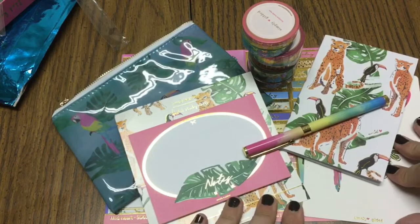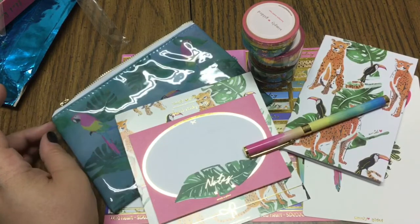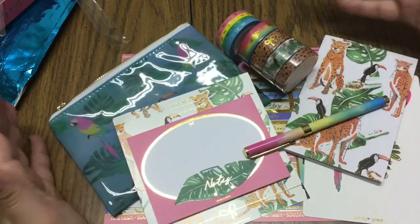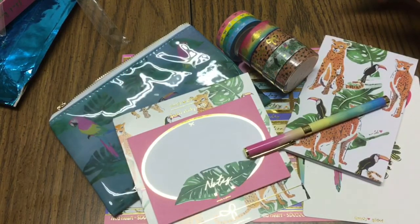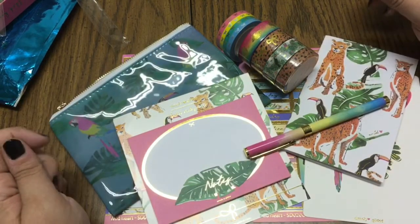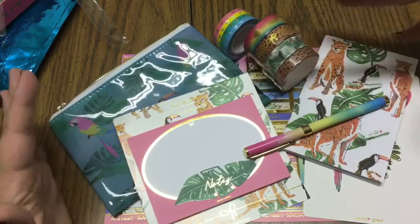I will leave links down below for you to purchase these. It is a subscription box, so you can sometimes find them on buy-sell trades but they're typically very exclusive. Simply Gilded has grown so much that her washi tapes sell out super fast, so this is a really cool way to get exclusive washi without having to fight everyone during new releases — you just subscribe and get a beautiful new set of things every month.